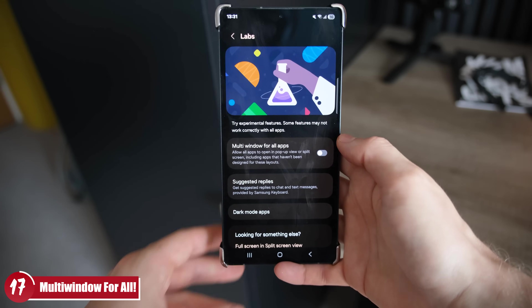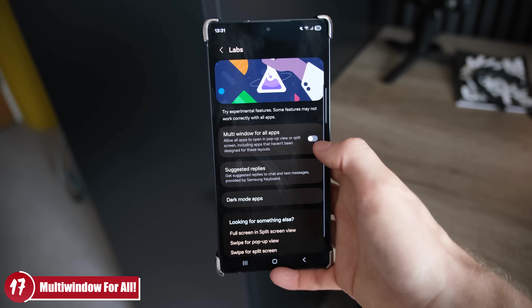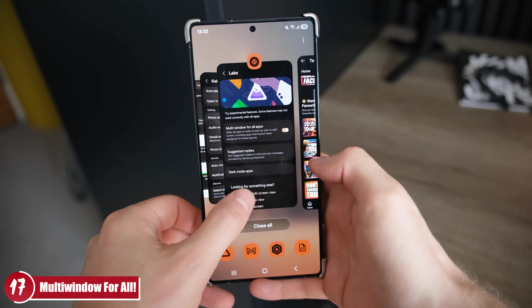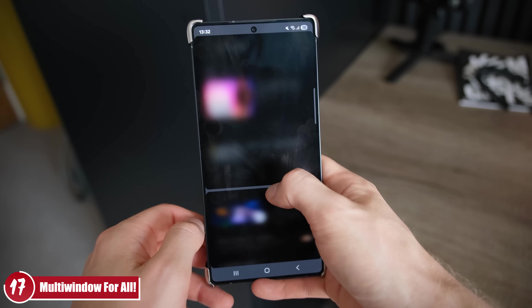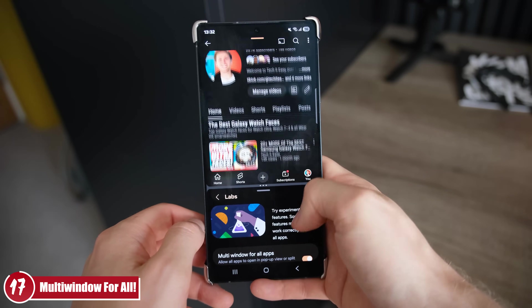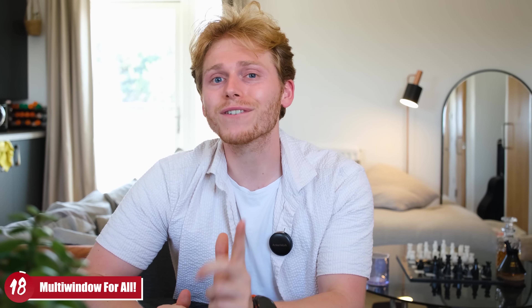Number 17: while you're in the Advanced Features section, head over to the Labs section where you'll find the Multi Window for All Apps option. I recommend turning this on as it makes multitasking a little easier. It's still in beta so it might be slightly janky for some people, but I've had no issues and have had it on since I got the phone.